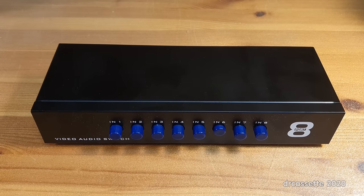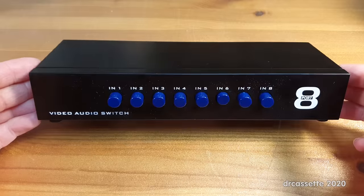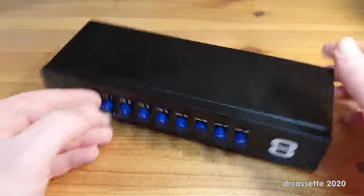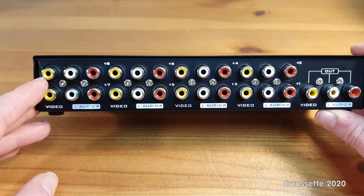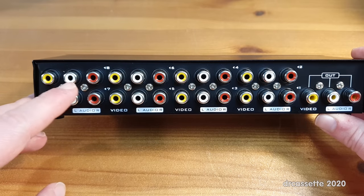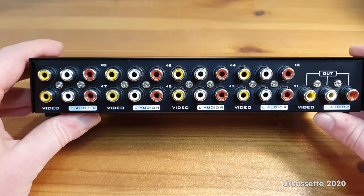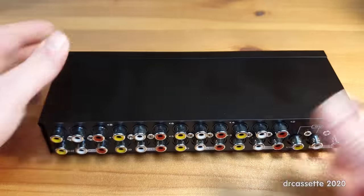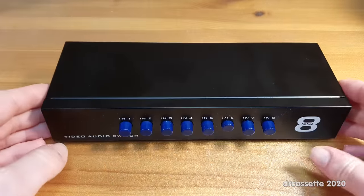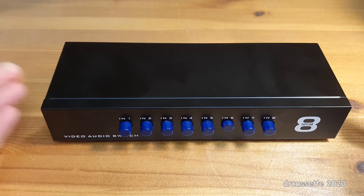Here is an 8-port video audio switch box. This is a very simple, passive little switch box. It takes in 8 sources — the traditional composite yellow video and white and red stereo audio connectors — and it switches them to one single output. No power supply required; it's just a simple mechanical switch, very solid.